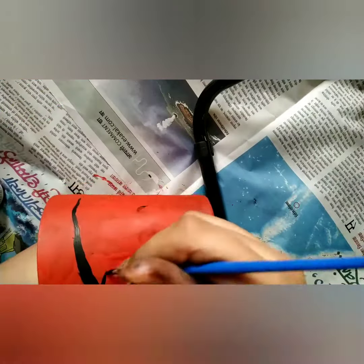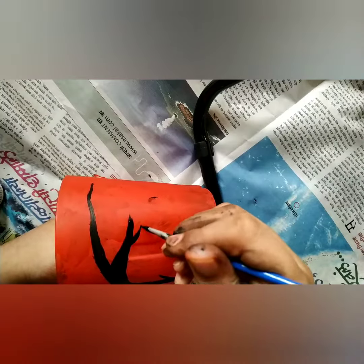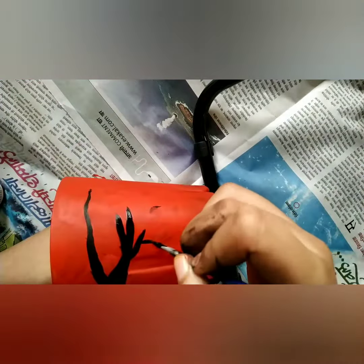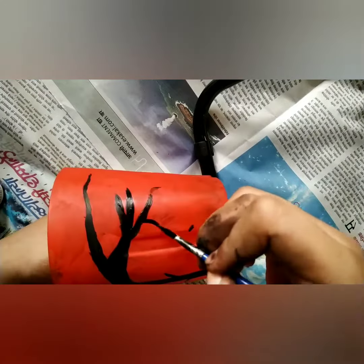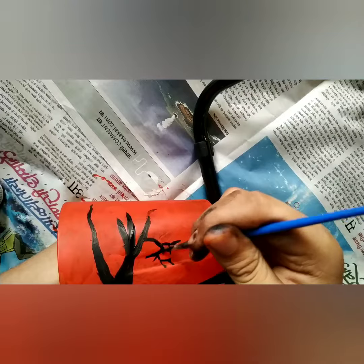I am inserting a slide video because there is an issue with the vlog video. Here I am drawing one side chunk — we are done with that, and now I am drawing the right side.